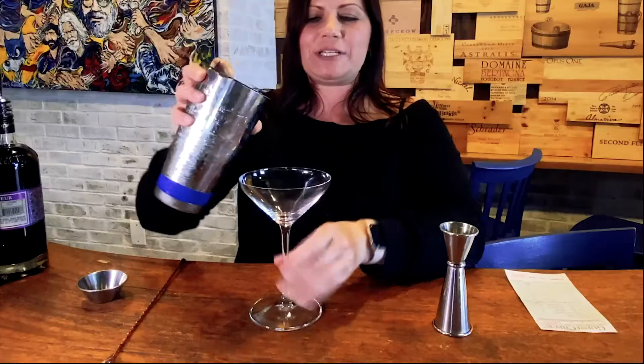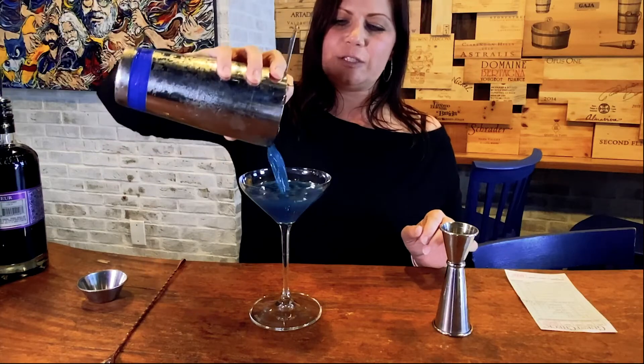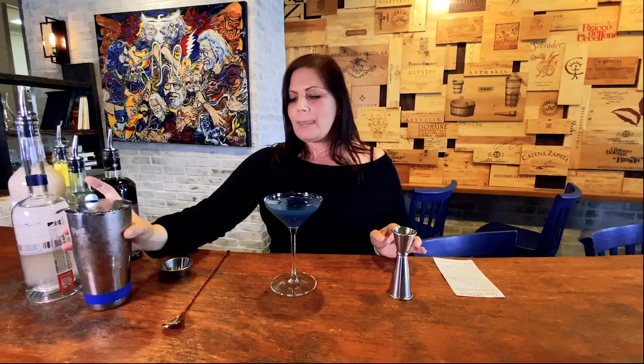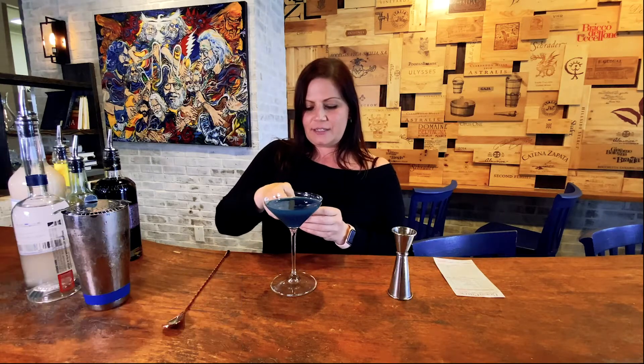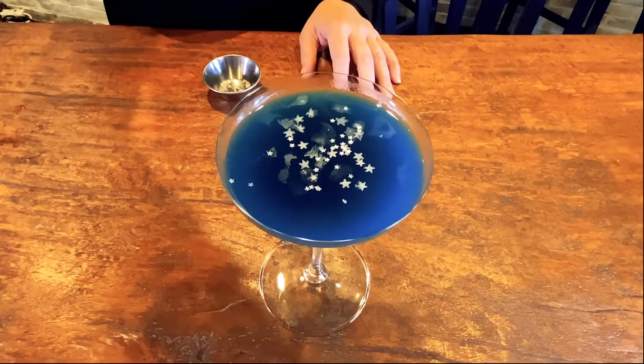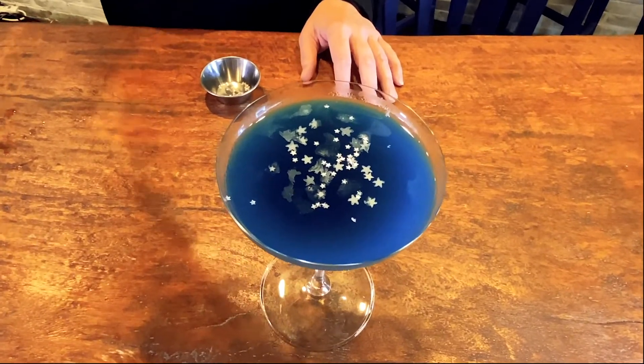And then you just pour it into your martini glass. It has this beautiful, deep color. When we saw it, we also kind of think it looks very much like a starry night as well. So then you put in these little tiny edible stars that we got — you have to get them from Michael's — and then it's ready.